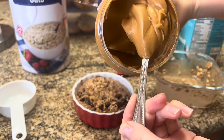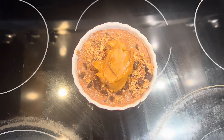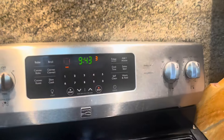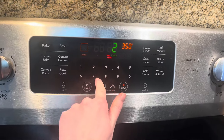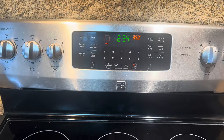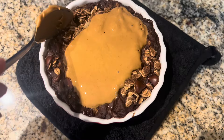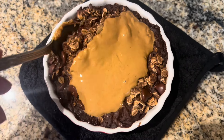You just want to transfer it to an oven-safe dish. Lastly, I just put a scoop of peanut butter on top. This is what it looks like before I throw it in the oven. Bake it for 27 minutes — you can do 27 to 30 minutes, but I like mine a little underbaked so I do 27. Here's what it looks like out of the oven.